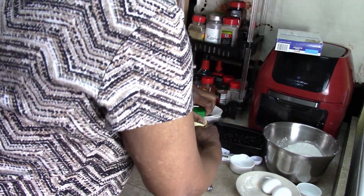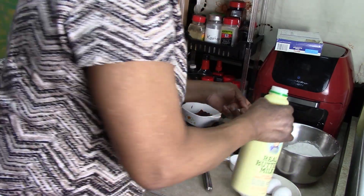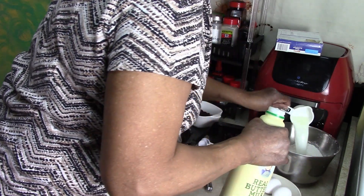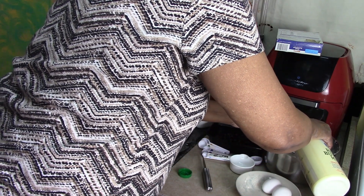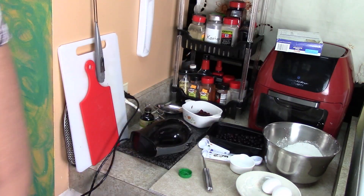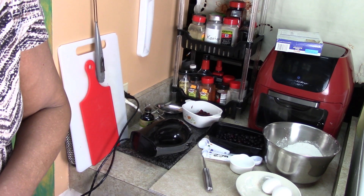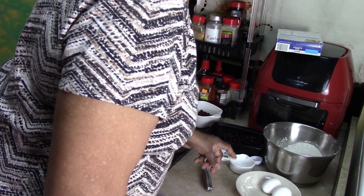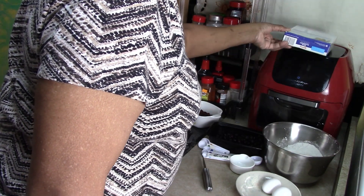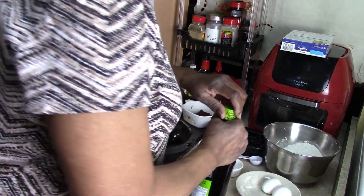We need 2/3 cup, so here's my 1/3 cup measure and I'm going to do 2 of these. It also calls for 1 and 1/2 tablespoons of vegetable oil — we'll go with that measurement, but I'm using olive oil instead.